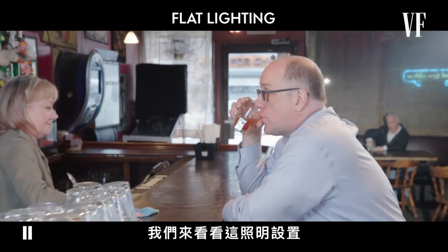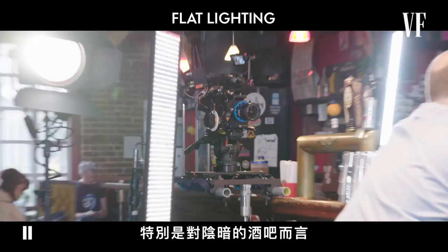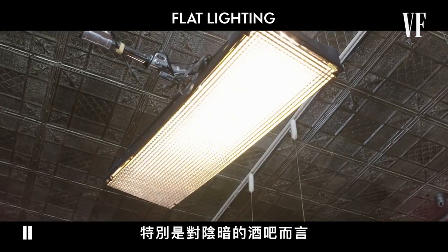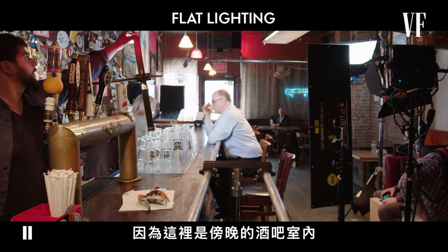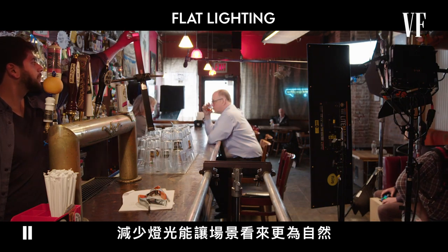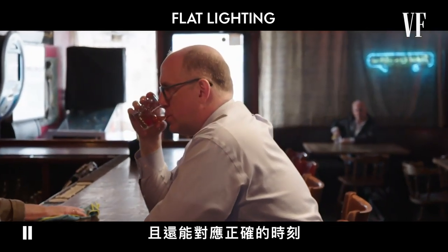Let's take a look at this lighting setup and see what we can improve. There are a lot of lights here, especially for what's supposed to be a dark, dingy dive bar. Let's turn some of these off. Since this is a bar interior in the late afternoon, fewer lights will feel more natural for our location, while also taking the time of day we're trying to replicate into consideration.